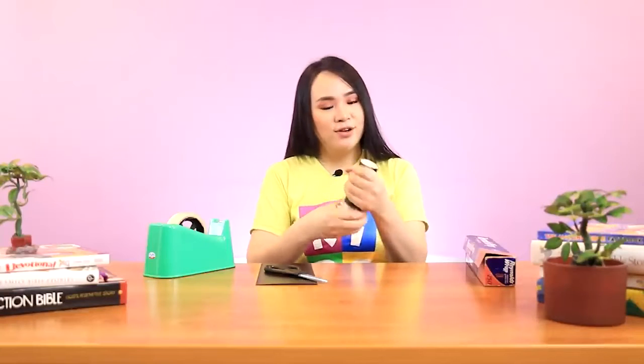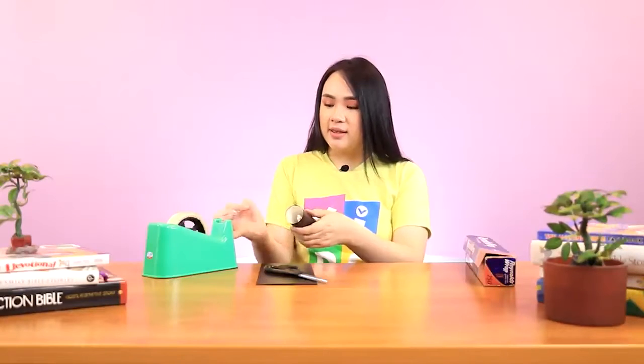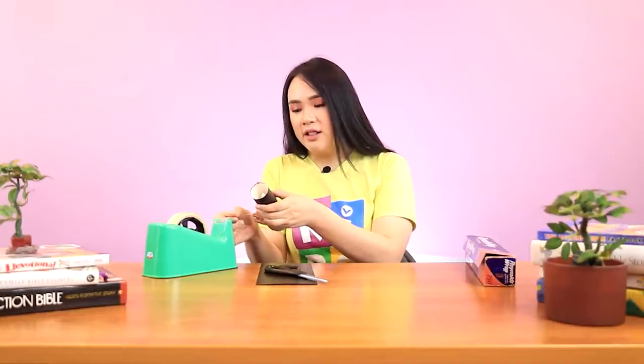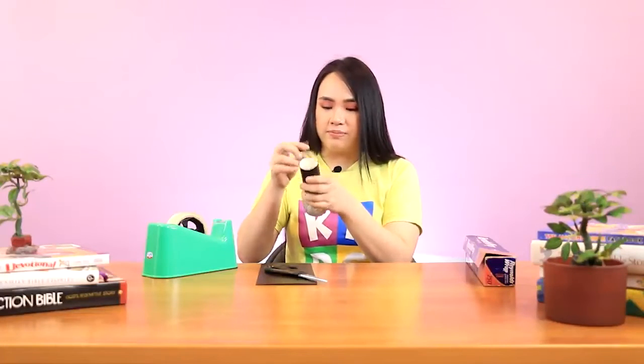It looks so pretty! I'll make sure that my wrapping is tight enough so it doesn't unravel. I'll take a long piece of tape to secure it. Of course, if you have glue or double-sided tape, you can use those as well. I just use tape because tape is excellent in securing the ball on the toilet paper core. And now it looks like we have a microphone!